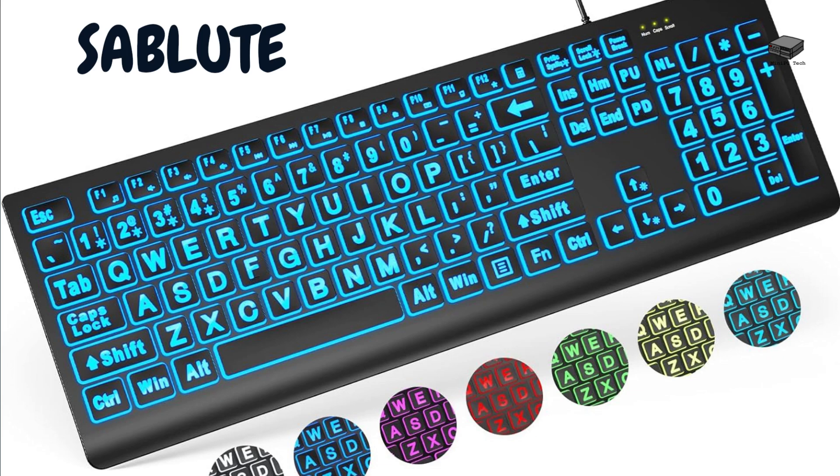First, we have the SABLUTE Large Print Keyboard. This keyboard is designed with seniors in mind. It features large print keys and an ergonomic design to make typing easier and more comfortable.